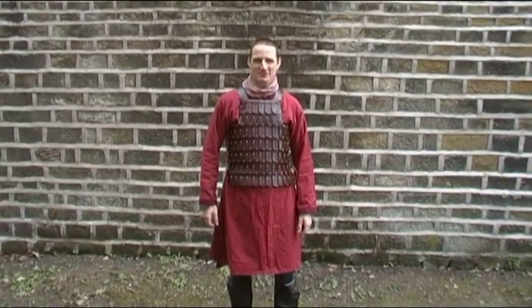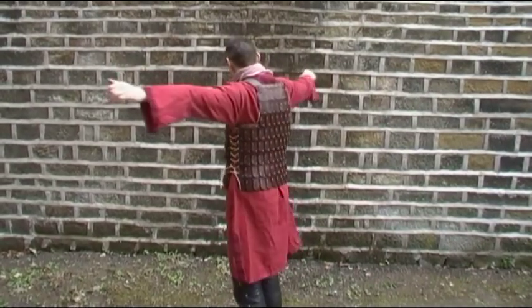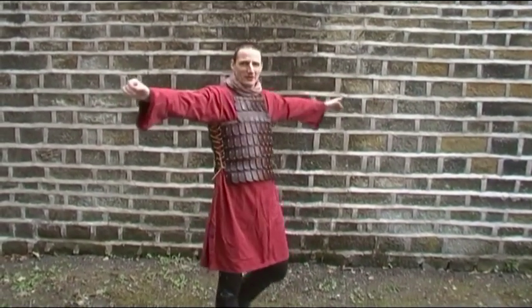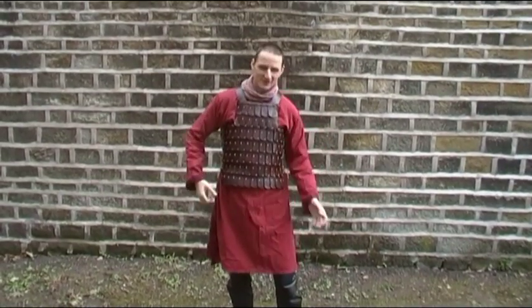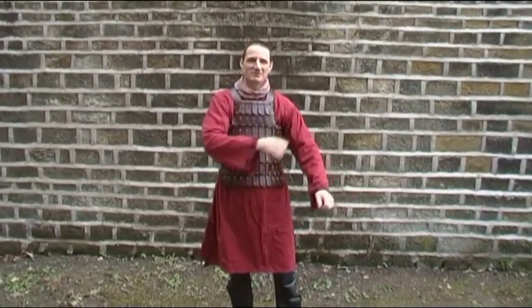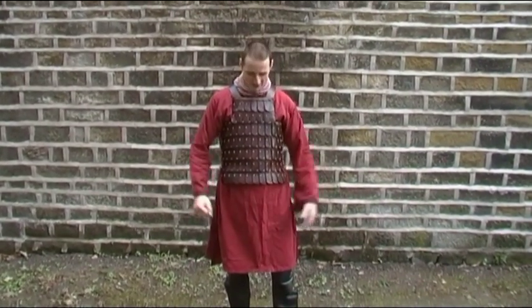Right, this is just a very quick video to show you our latest lamellar armour, so you can see what it looks like. This is the very basic vest, but we can do it so it comes down to your knees, we can put sleeves on it, we can put bits to come over the shoulders. Basically we can make it whatever shape you want.